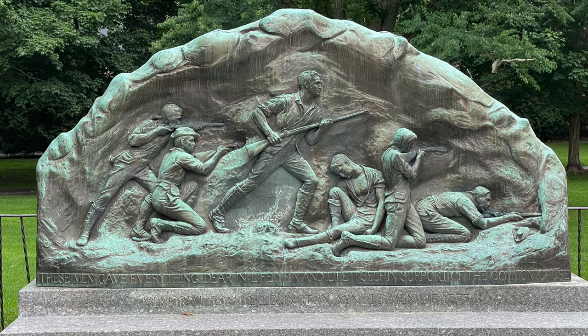Here's another monument right across the street from Lexington Battle Green. This marks the start of the Battle Road — a five-mile stretch between here and the Old North Bridge, where we're going next. On the very bottom it says: 'These men gave everything dear in life, yea, and life itself, in support of the common cause.'